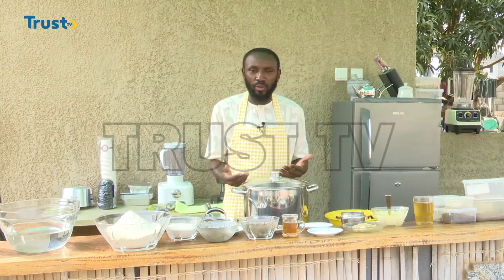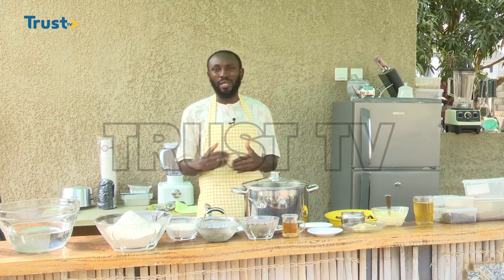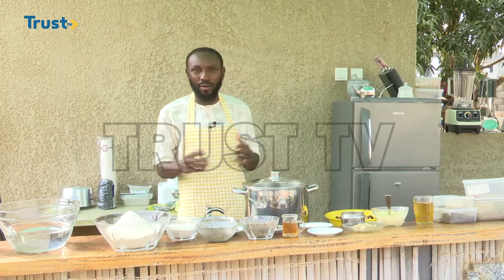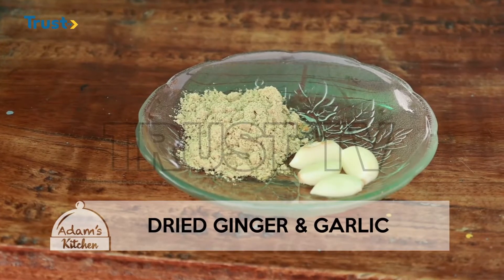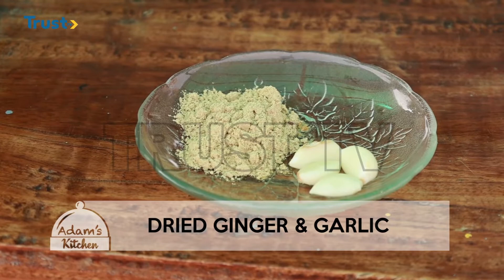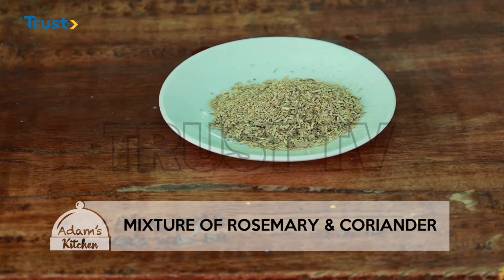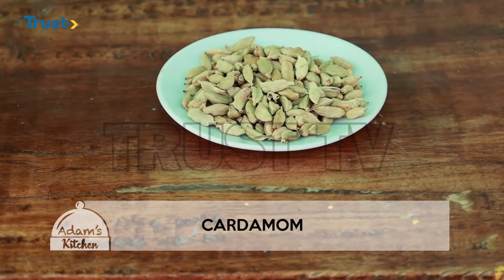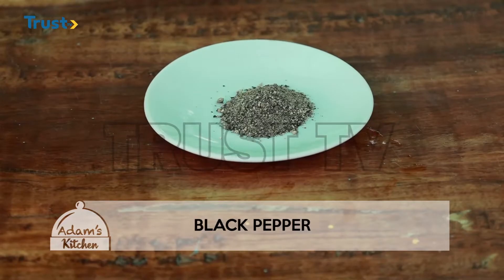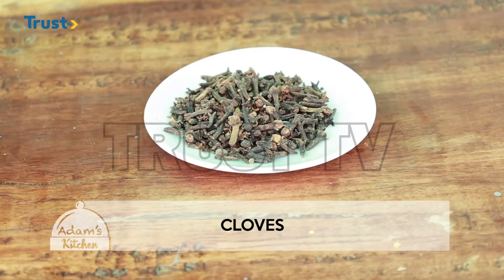If you do not like it you might not use it — we are using it today for demonstration purposes, but usually we avoid using some of those things in our dishes. We also have salt, pounded dried ginger, fresh garlic, a combination of rosemary and coriander, salted butter, some amount of oil, cardamom, black pepper, saffron, cinnamon, and cloves.